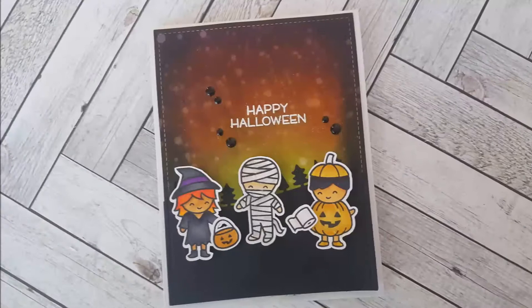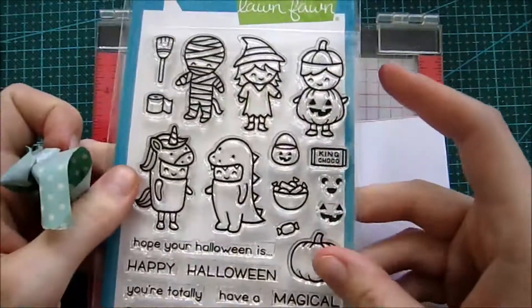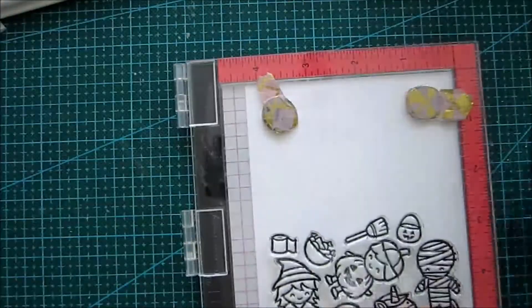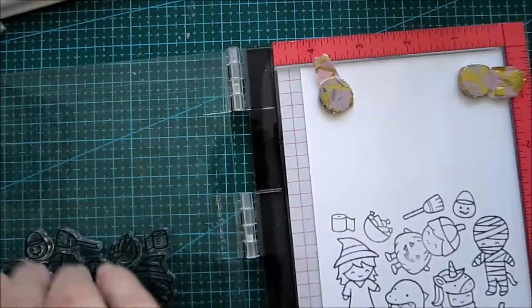Hi guys, welcome back to my YouTube channel! Today we're going to create a fun Halloween card. In Sweden we don't celebrate Halloween, but since Sweden is highly influenced by the US, Halloween is something that we are starting to celebrate more and more, and especially the kids like to go trick-or-treating.